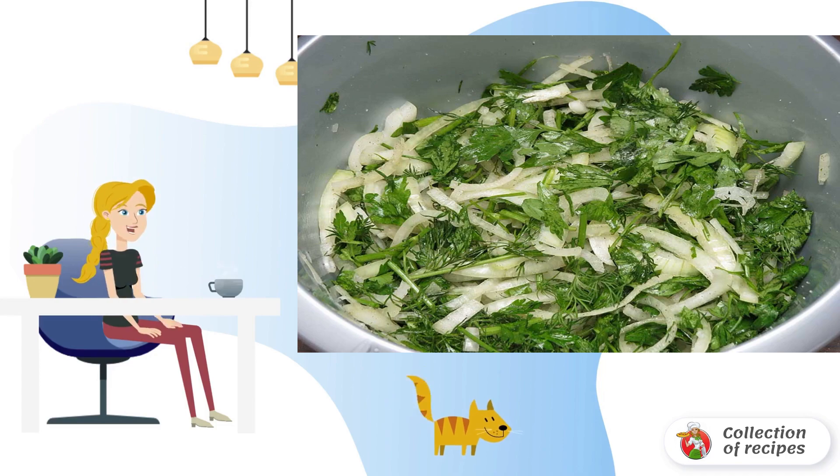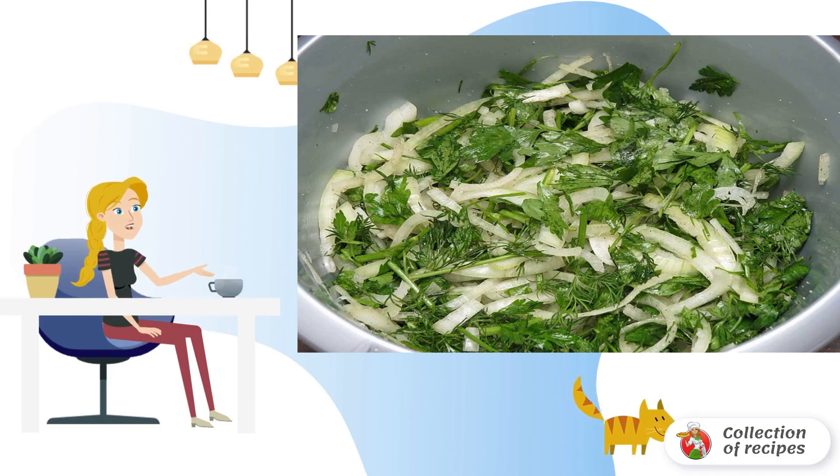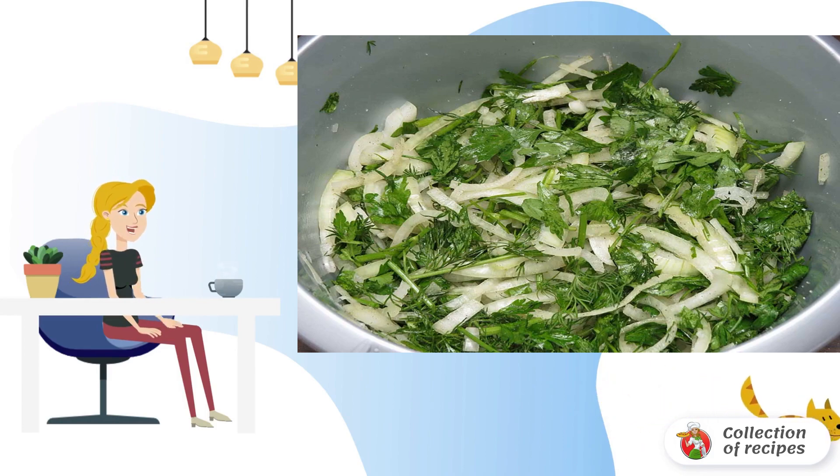Peel the onion and cut into thin half rings. Wash the greens, chop and combine with onions. Mix thoroughly, kneading properly with your hands. Add a little salt and pepper to taste. The onion will release juice and become softer.